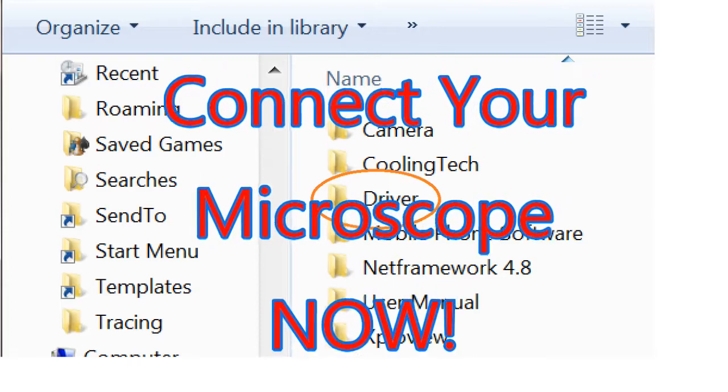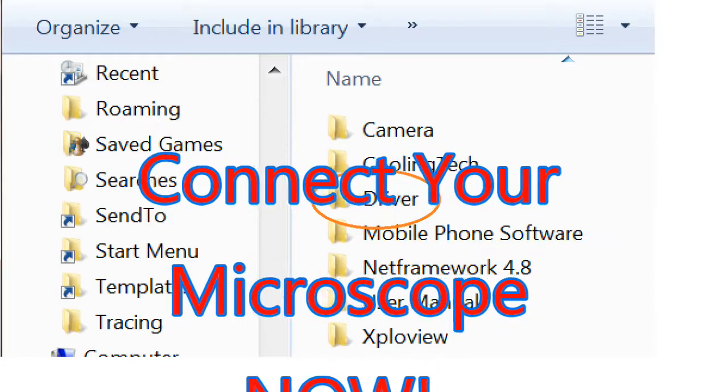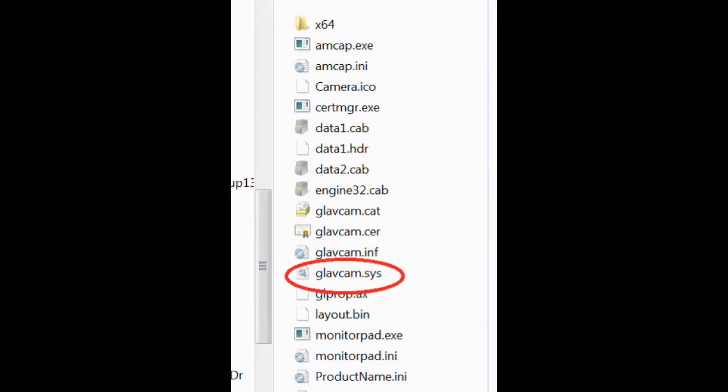Now you need to get the driver. Go to the link in my description and download amcap.zip, then unzip it to a permanent location on your hard drive. Open that newly installed folder and go to the driver folder. Make sure you see the driver I have circled above — this is the driver we're going to be installing.